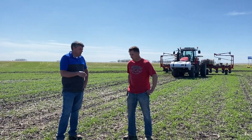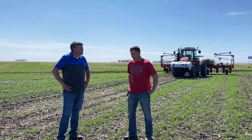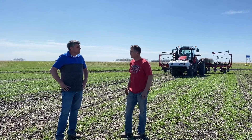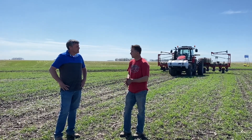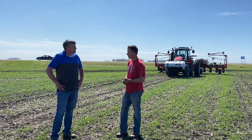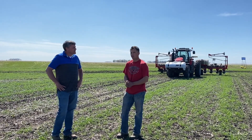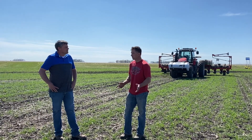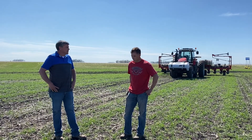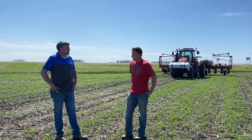You're planting corn into this — what population are you using? We're planting at 35,000, which is just our standard rate. We vary a little bit with variable rate seeding technology, but this is a pretty good producing field if we don't get too much water, so we're at 35,000.